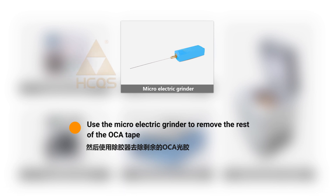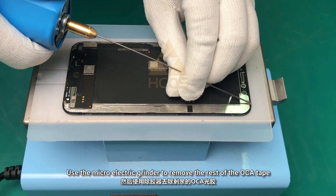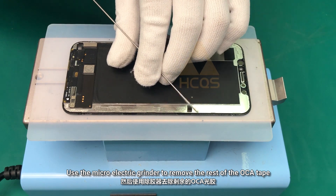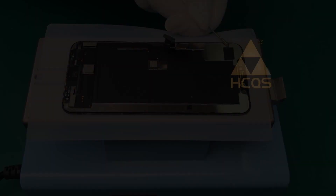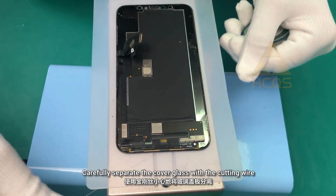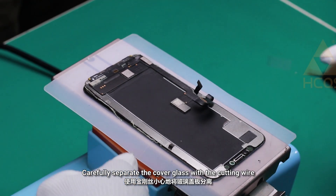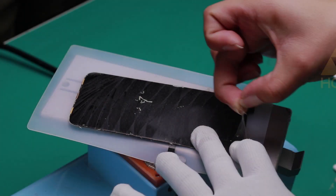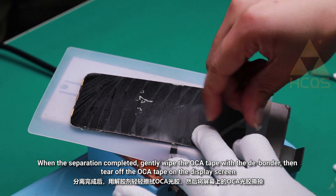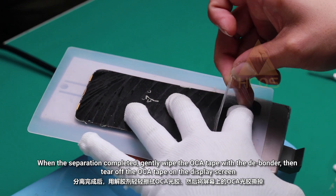Use a micro electric grinder to remove the rest of the adhesive tape. Carefully separate the cover glass with the cutting wire. When the separation is completed, gently wipe the adhesive tape with the debonder and tear off the adhesive tape on the display screen.